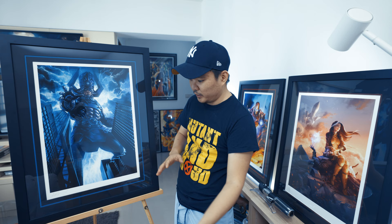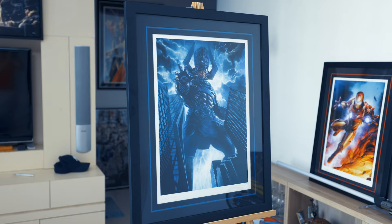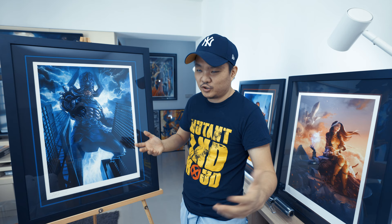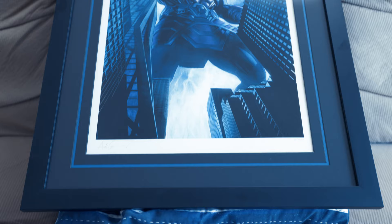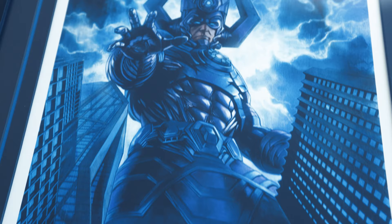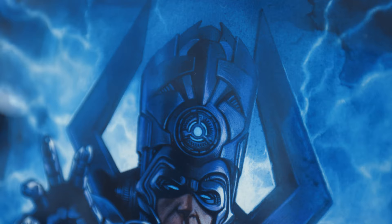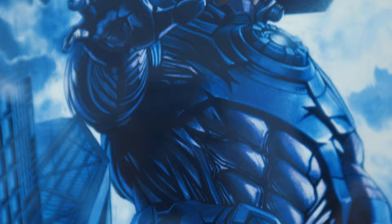Going into the piece itself — this is an Adi Granov piece, which is a variant cover of Spider-Man 2016, I think Spider-Man issue 12, for the Fantastic Four villains storyline. That's just the source material. But in terms of the design, I really love how Adi Granov incorporates it. If you don't know Adi Granov, he is also the one who helped design the Iron Man movies — I believe the first Iron Man and the second one as well. He always has this attention to metallic or armor details, and it really shows here — how good he is with that.